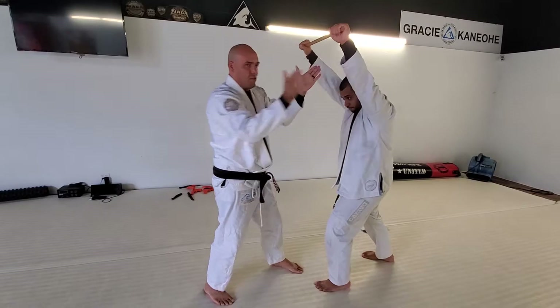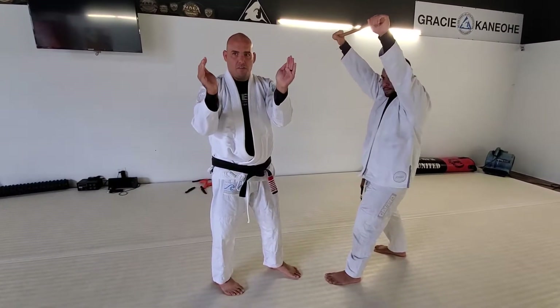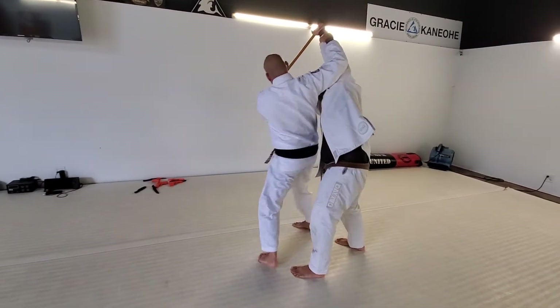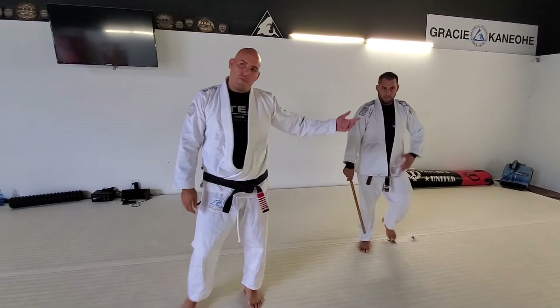The big thing here is the thumbs. It's fairly natural to do the thumbs, but he doesn't want that — he wants this. Two steps here and follow through your next turn, to get the chair on the ground or wherever.